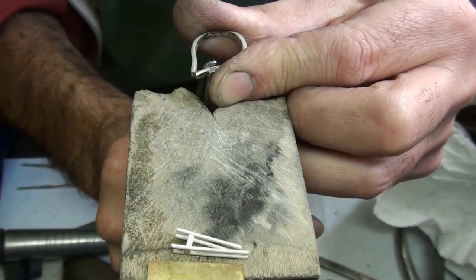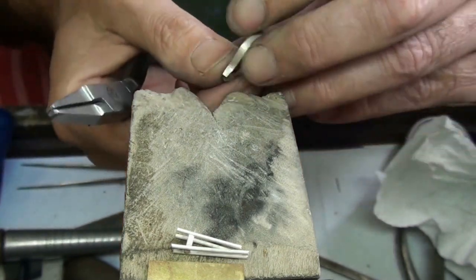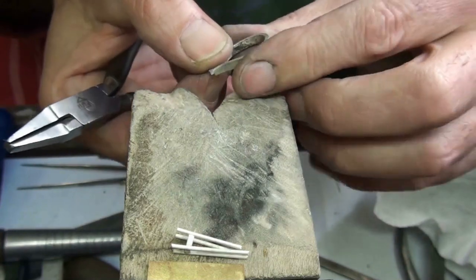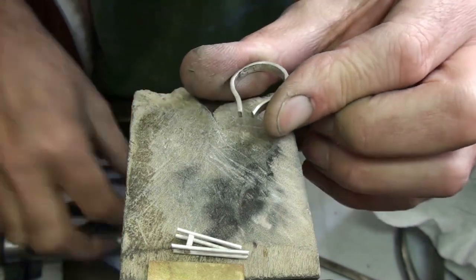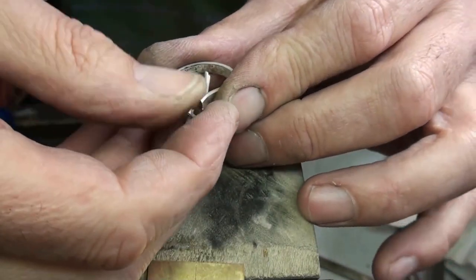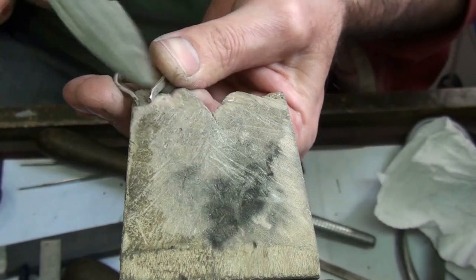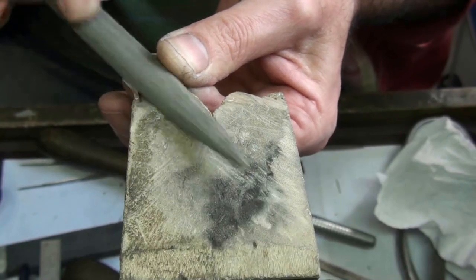I'll just bend the shoulders into a better shape. I'll have the setting to work with shortly once I've bent this into shape, and I'll do the final shaping later on, but I want it tidied up before I start working on the setting again.